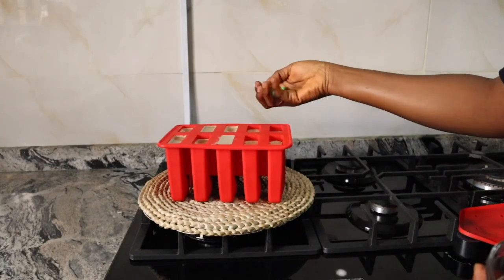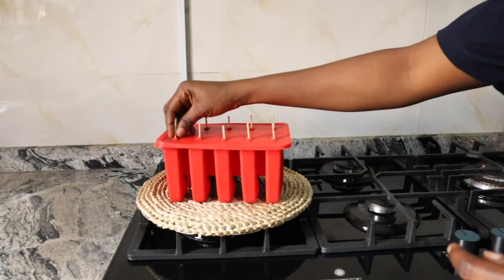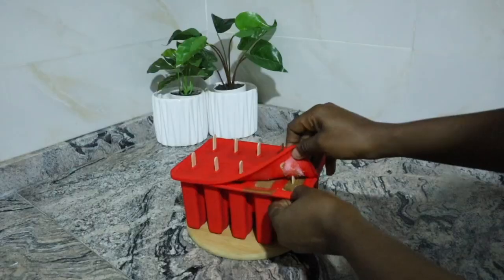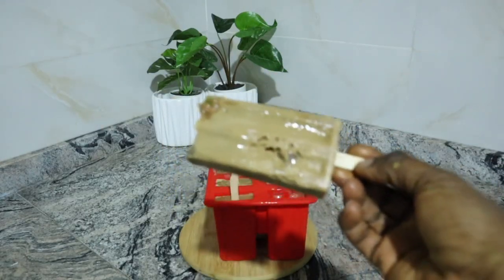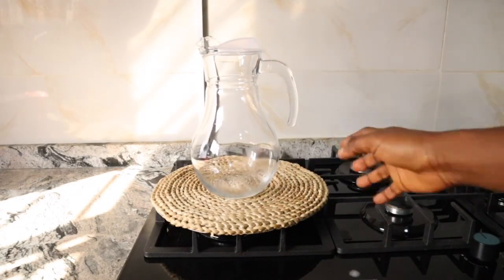Hey loves, welcome to the channel! In today's video I'm basically going to be sharing with you a weight gain recipe and also children's treats — yummy! So without wasting much of your time, let's get to it.